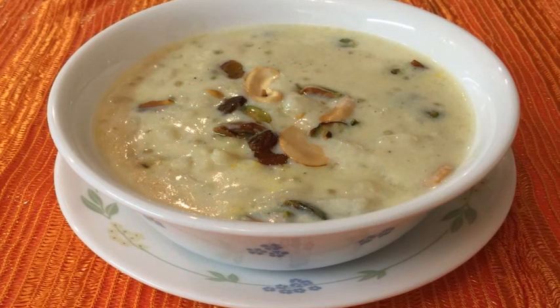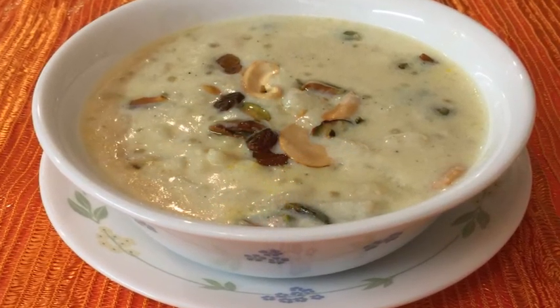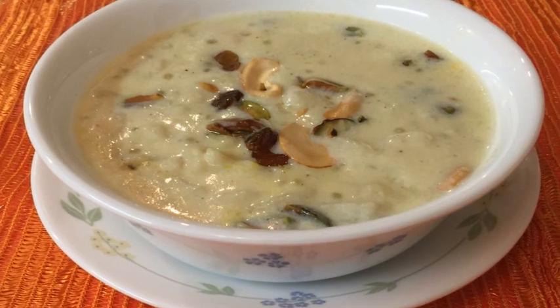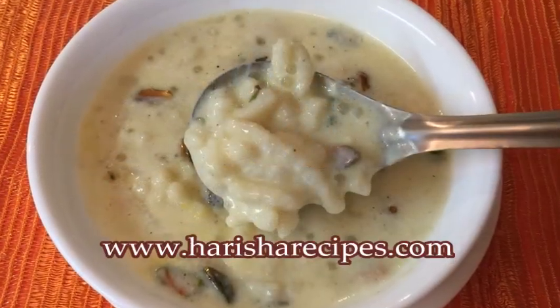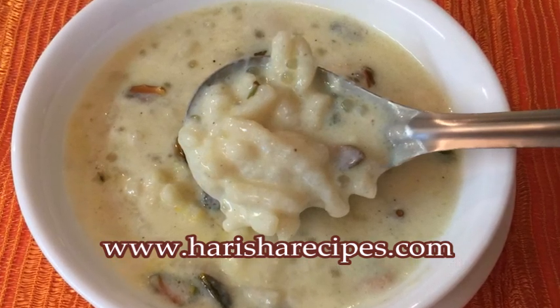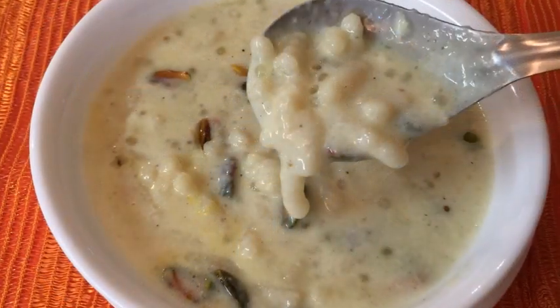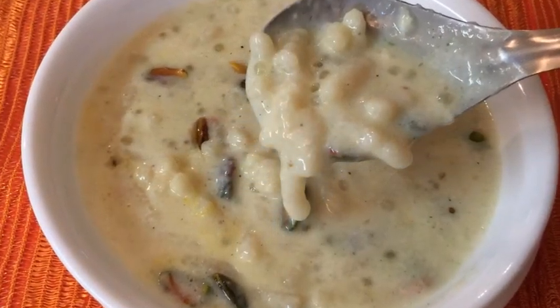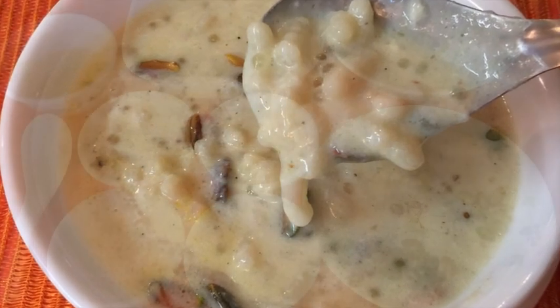Hi everyone, welcome to Navarisha Indian food recipes. Today I am going to share a famous and traditional South Indian Pal Thalikulu or Thalikali Paisam. We make this on any festive or special occasions. Generally these Pal Thalikulu are offered as Naivadhiyam or Prasadam to Lord Ganesh on Ganesh Chaturthi. There are many variations of making this Pal Thalikulu and today I am going to share an easy method in a simple process.